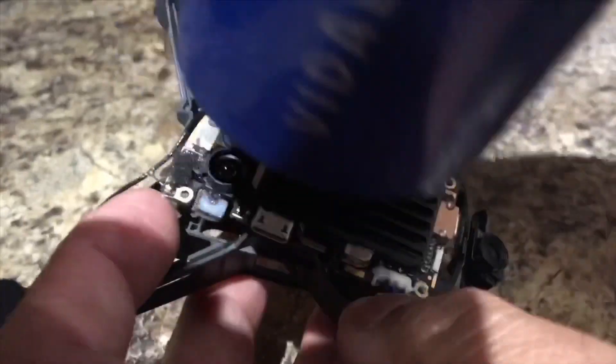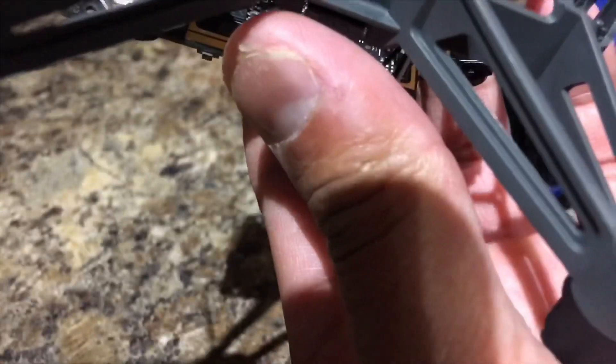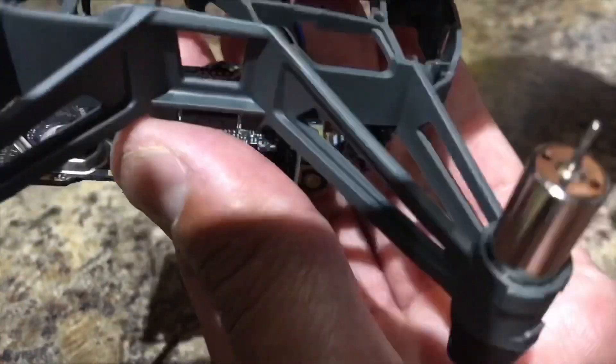This motherboard has a coating on it for water damage — DJI did that for a reason. That's why the Tello can withstand this environment and handle pretty much any water damage.